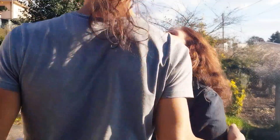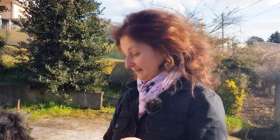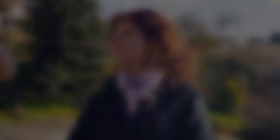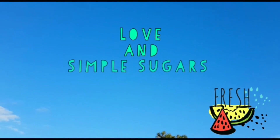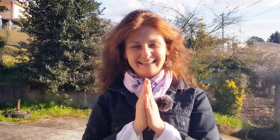Wow, those were birds! So cool, so many! Supreme being! Beautiful souls! Namaste!